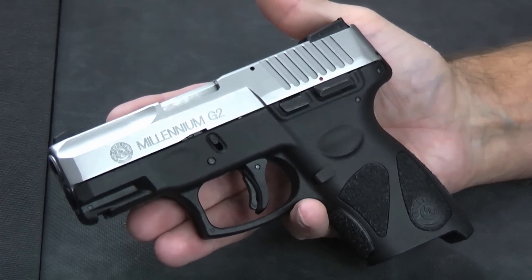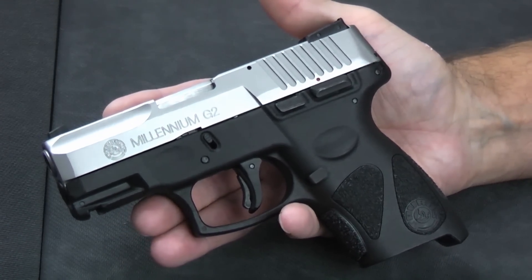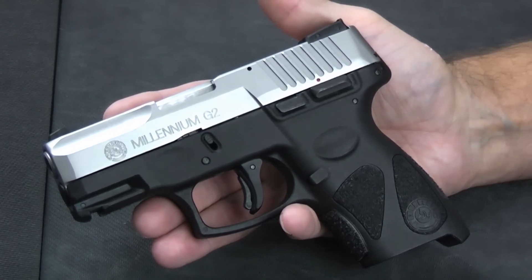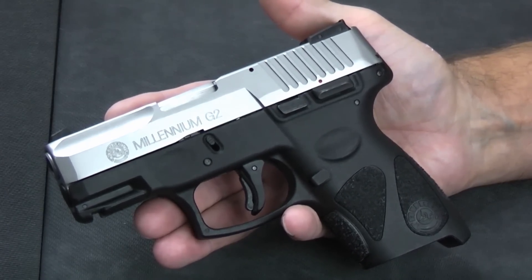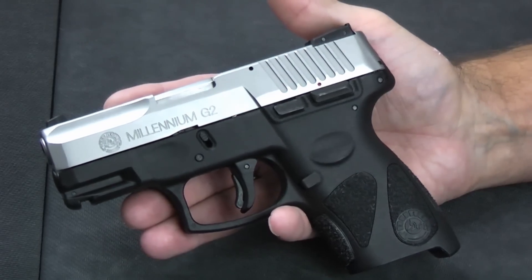This particular one came with two mags, but I've seen them with just one. However, you may find them significantly cheaper than that, depending on where you look and the timing. So it is a very inexpensive pistol, and it's a high quality pistol for what you're paying.